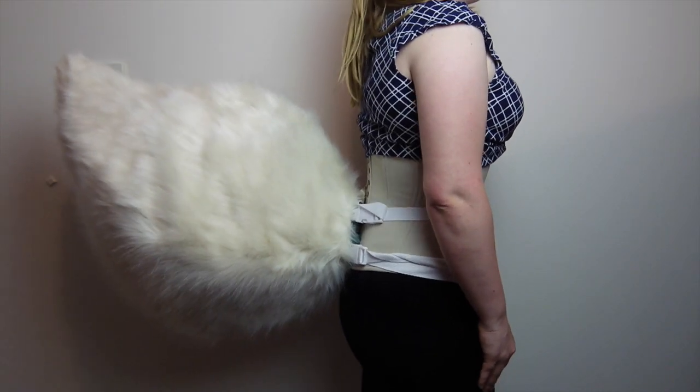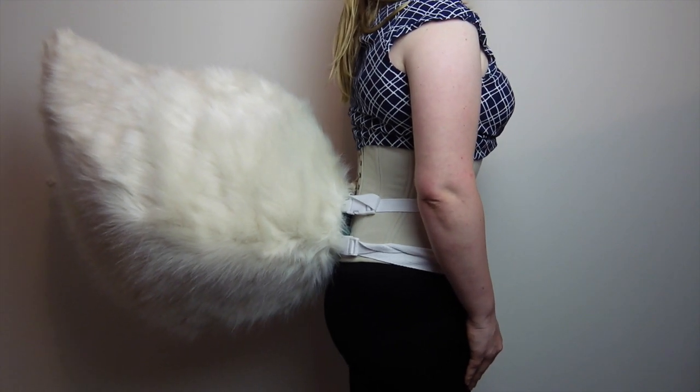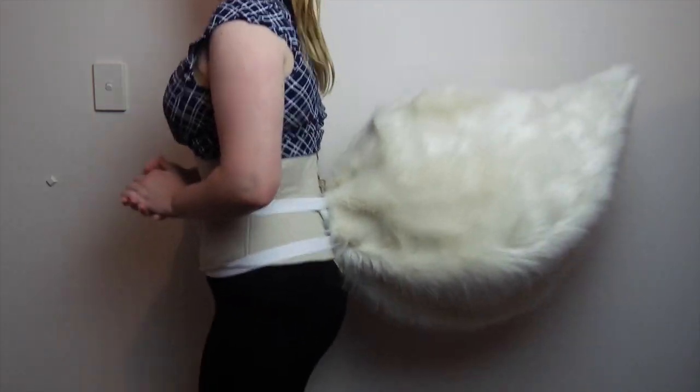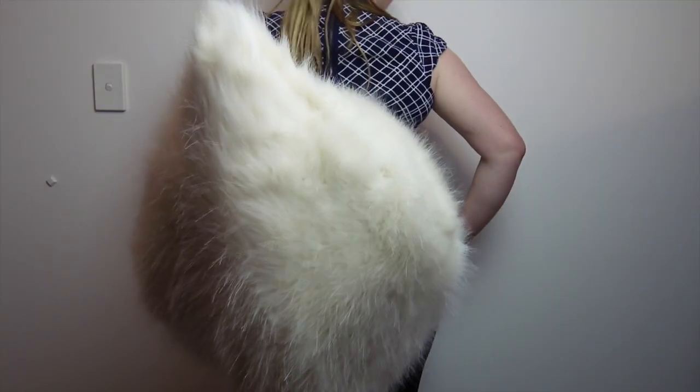And then there you have it — your own upright, freestanding large tail. As a bit of a note, you can see I wear mine with a corset. This helps support and distribute the weight of the tail, so if you have one, I would highly recommend you wear it with your tail. I hope that you've enjoyed this tutorial, and happy cosplaying!